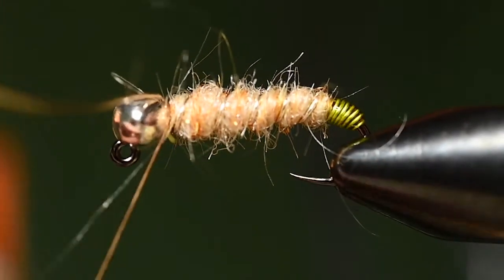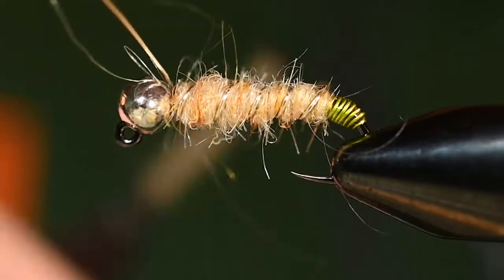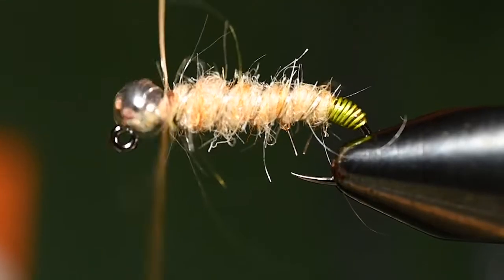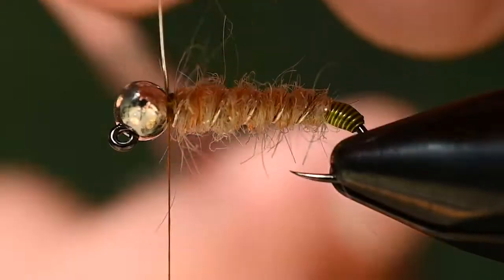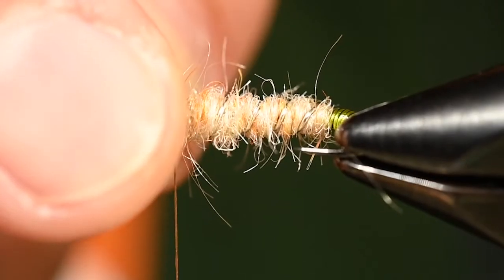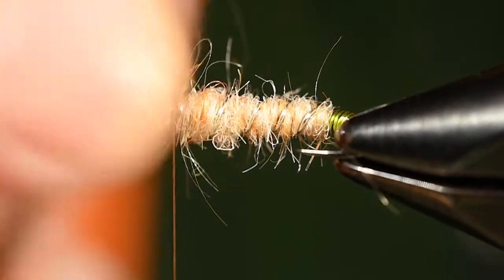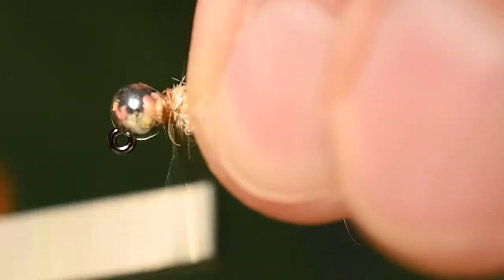Simply tie off that wire. At this point you have a pretty generic nymph-looking bug and it would probably fish just fine as is, but that's not what we're going for today. Crimp that wire down and cover it with a few thread wraps.